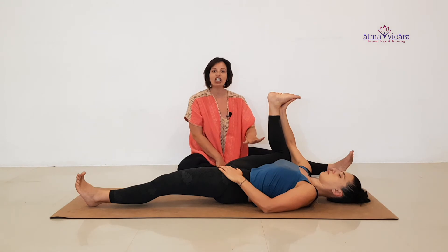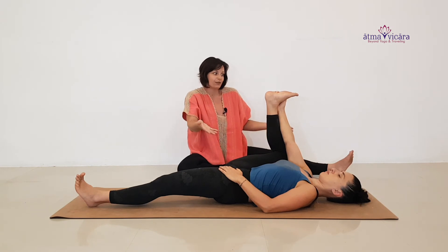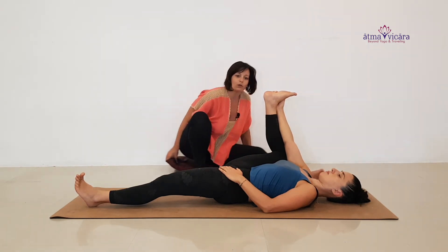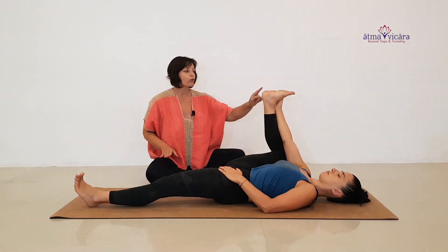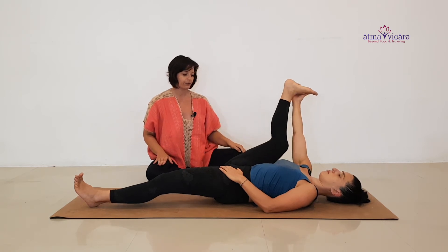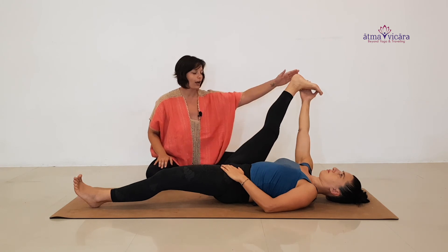If this feels good and you're not feeling any strain in the low back, you can extend this from a half happy baby to Supta Padangusthasana — straightening the leg. If this feels good for your back, press energy through the heel to start to straighten the leg.